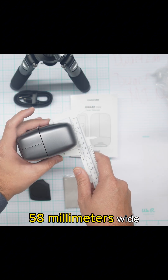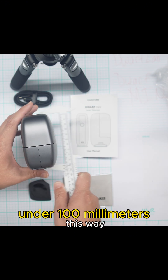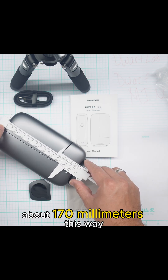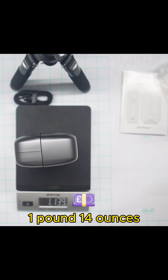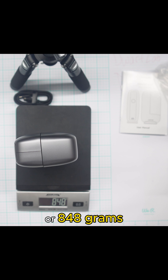58 millimeters wide, under 100 millimeters this way, about 170 millimeters this way. Let's see how much this thing weighs — one pound, 14 ounces, or 848 grams.